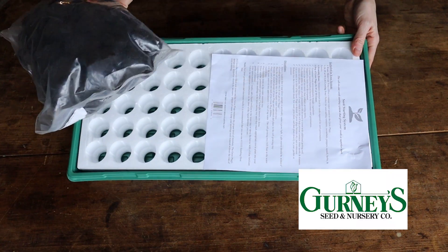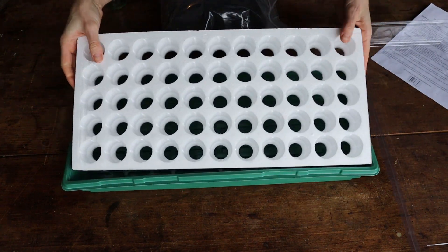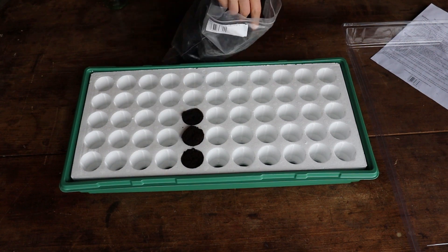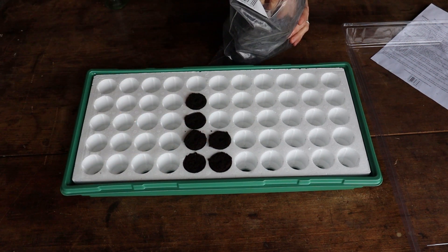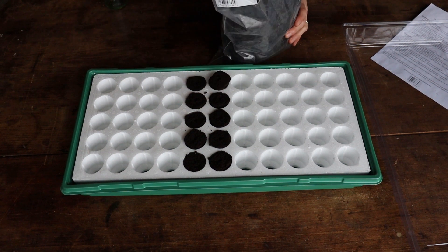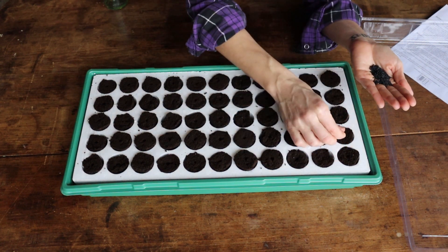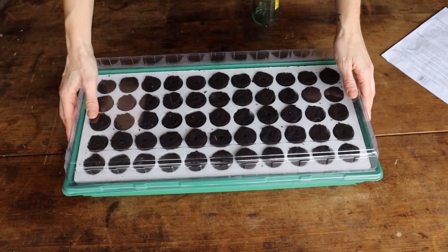The next kit is from Gurneys. This one has a humidity dome and you just pop these grow plugs into the styrofoam tray. They already have a pretty good amount of moisture in them. Once I get everything seeded I'm going to fill up the bottom reservoir with water and the plugs will soak that up to the seedlings as needed. They've already got pre-dibbled planting holes so I'm just going to pop the seeds right into those holes, fill up the reservoir, put the humidity dome on, and we're done.